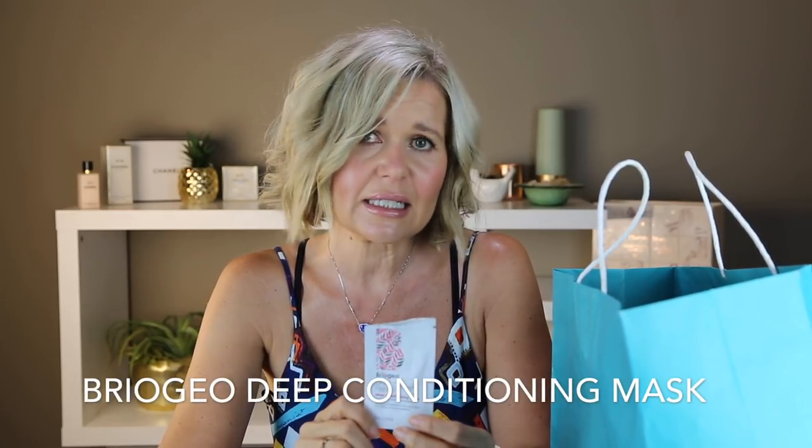This is from Briogeo. I only used it once. It was a deep conditioning mask. I didn't really enjoy it that much — it was actually almost like a foam. It was a strange, weird consistency. I didn't find my hair felt super soft or hydrated afterwards. It was a sample but I just wanted to mention it because it is a deep conditioner so you should kind of notice some sort of result after using it and I didn't.